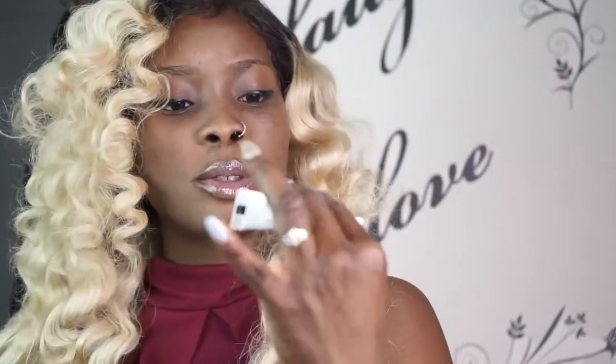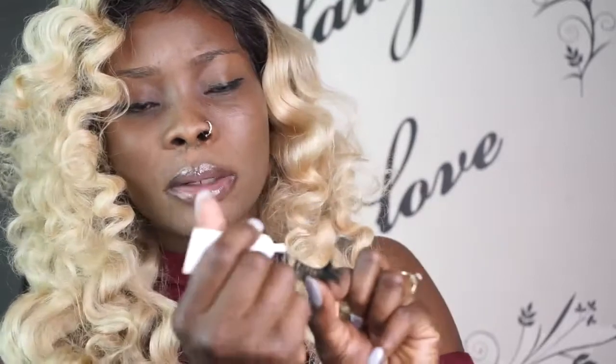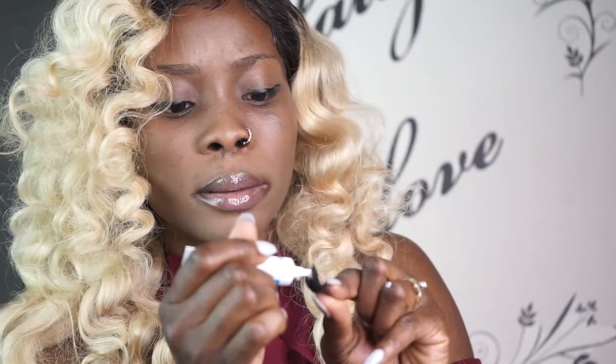Today I'm going to use DUO glue — I really like it too. I'm going to place some on the back of my hand, as usual. Some people like to place it on the lashes directly, and that's fine too. What I'm going to do is make sure you place just a tiny amount — don't place too much.